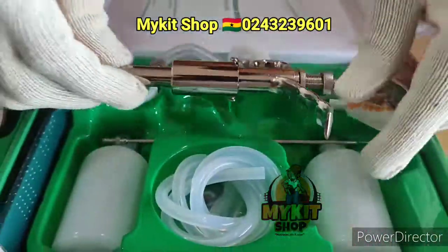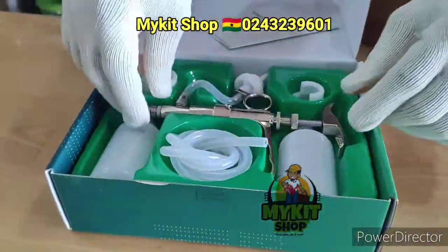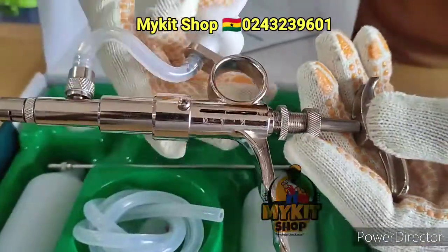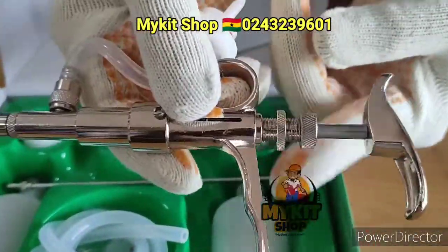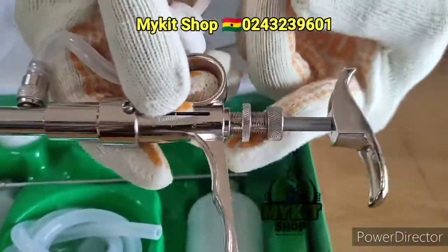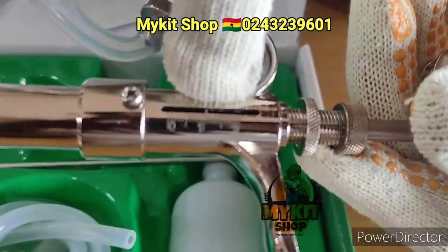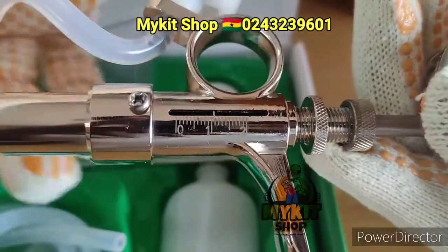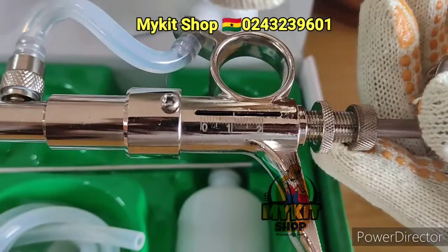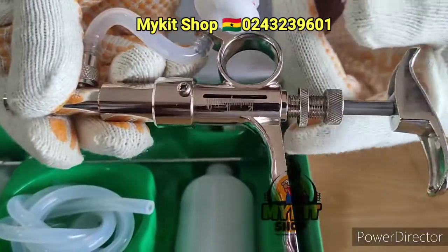I'm going to show you how to adjust it to the ml you want. Over here we have this screw that you can move around — let's call it a locker. Then we have the pointer right here, which is currently at about 1ml. For example, I want to do Newcastle vaccination and adjust it to 0.5ml.